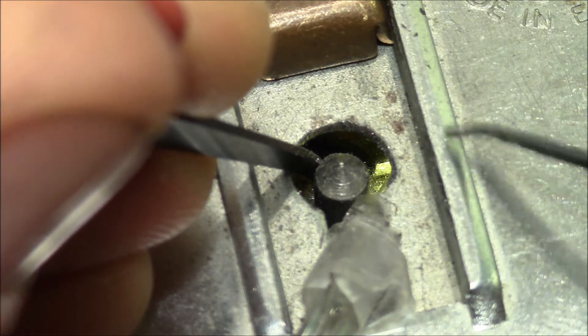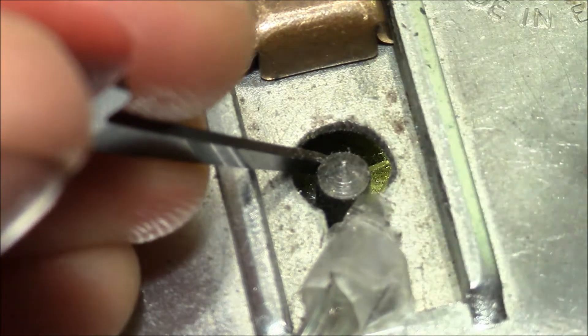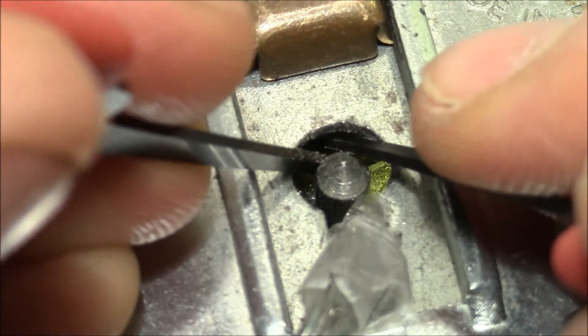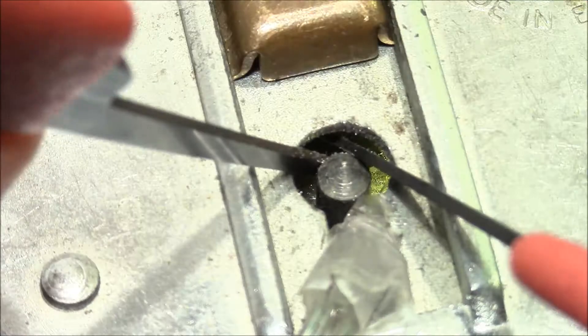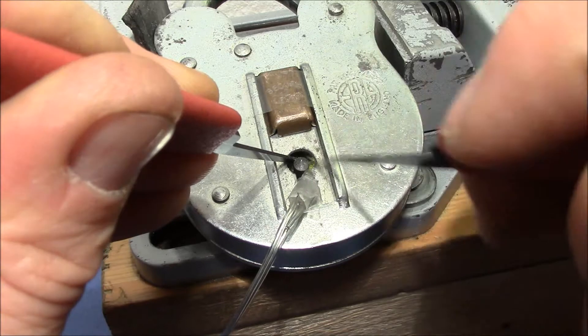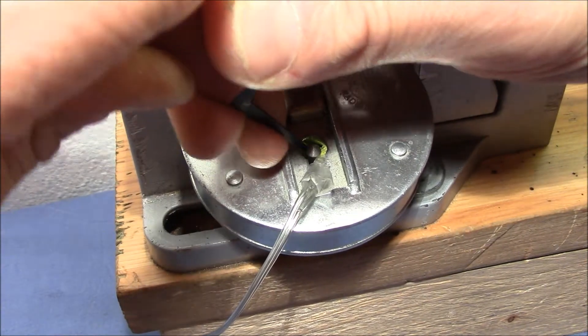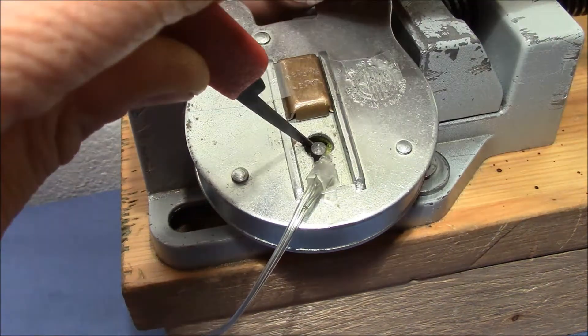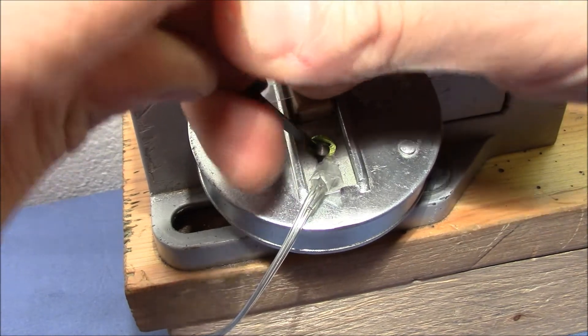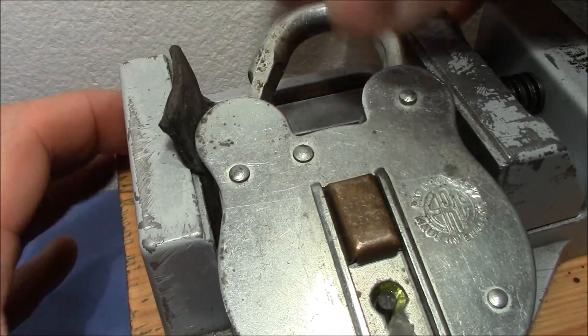It feels pretty good on the levers but the bolt doesn't move. I think now it moves — that's the trickiest part here. I think the levers are on the right height now, and now I have to push the bolt all the way to the right. The shackle is not yet free... and I think we are done. Yes, it opens — very nice!